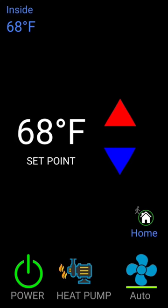It's also programmable, so you can set it up through the week for when you want certain temperatures in the RV. But it's great to be able to control it from our phone as well, from anywhere, because it is Wi-Fi enabled.